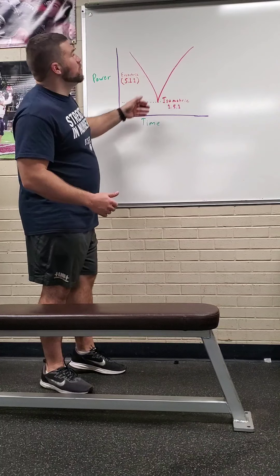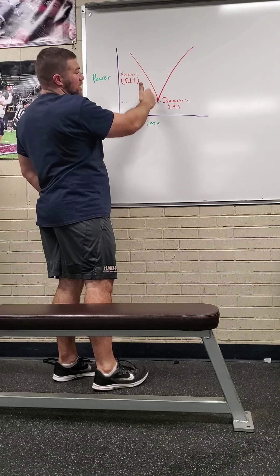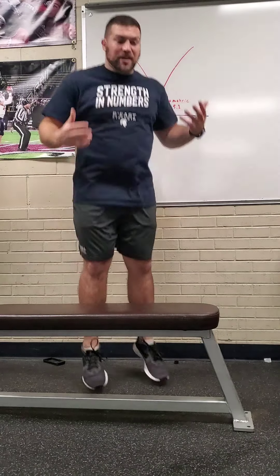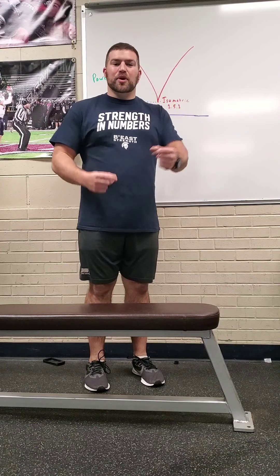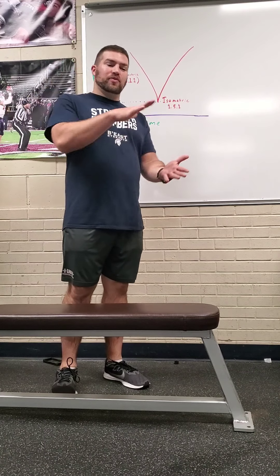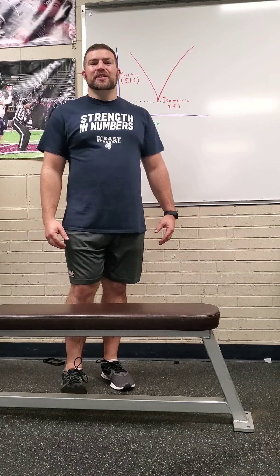Ultimately we're trying to take this V-shape and decrease the amount of time in that transition. Coming down into the movement, then isometric, then up — you don't want a wide V with too much time at the bottom. In athletics, if you land and then jump slowly, that took too much time. You want it to be boom — fast and powerful. That's what we're trying to do with isometrics: get that transfer time from ground contact to going up to be nice and fast. This is Coach Linz with Behind the Program.